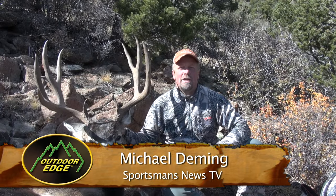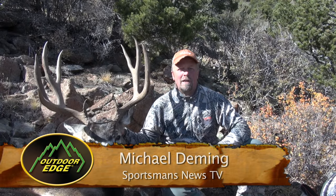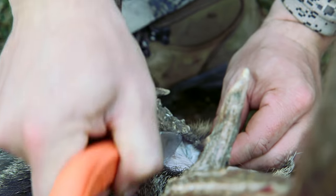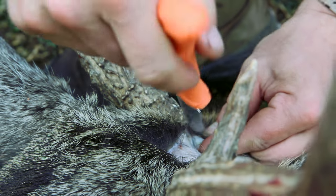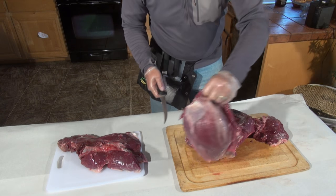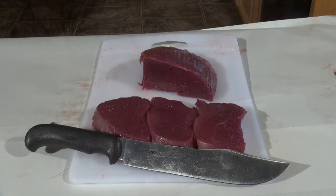Wild game meat is among the healthiest and most delicious high protein food available. A lot of people take their game to the butcher or to a processing plant because they don't have the knowledge of how to process this animal. Processing your own game meat is fun, easy, and very affordable, and it's very rewarding in the end.